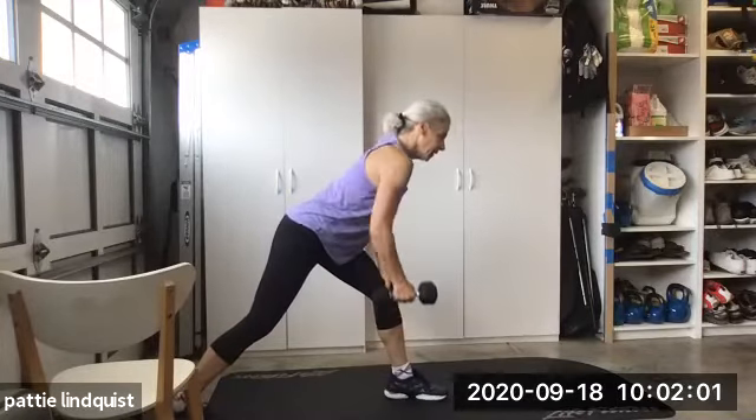Now you're gonna lift one leg up — do 10 flies. Chest flies. Tighten up those quads. Tuck that chin in — feel this in your chest and your abdominals. Don't go too heavy on this because we're doing 20. Switch — lift that leg up and arms out and together. Suck in the tummy. Tighten up that quad. Focus on the chest.